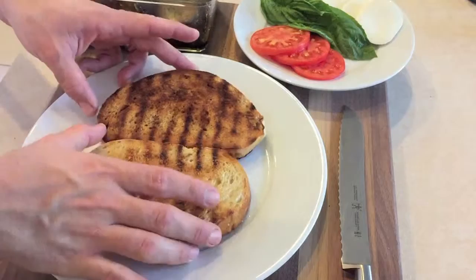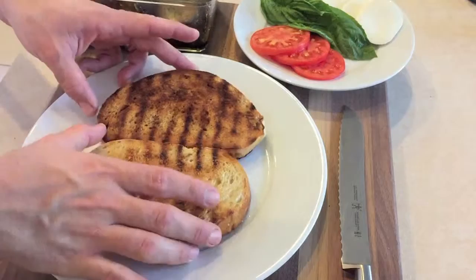After about one to one and a half hours, the eggplant is nicely marinated and ready to eat or stored in the refrigerator to be used at a later time.